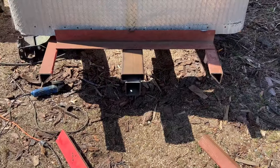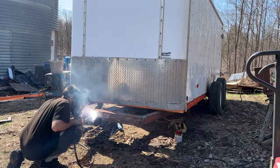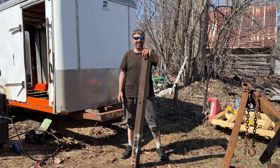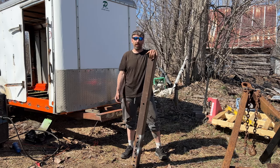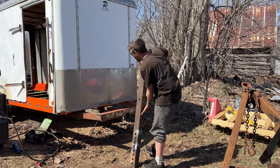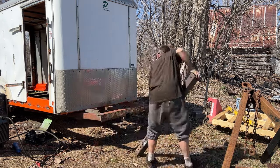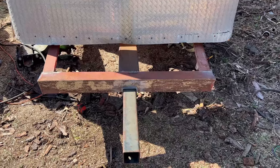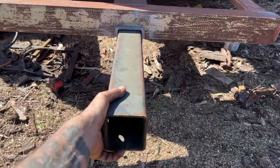We now have a trailer with no tongue on it — which is really weird to weld a tongue onto. Here's the removable tongue — I'm going to show you the plan. Hopefully it slides right into the sleeve. Oh yeah, I like that a lot. This thing is about ten times stronger than it was when it was new.